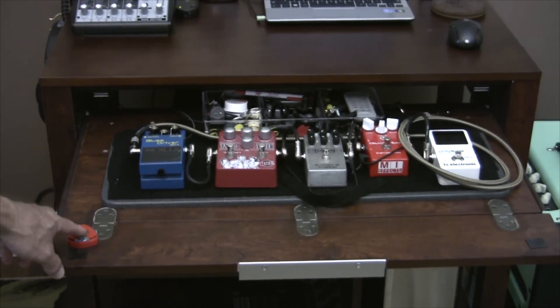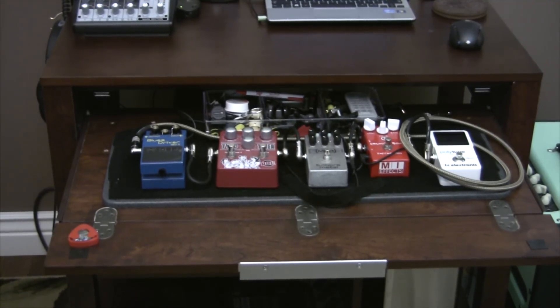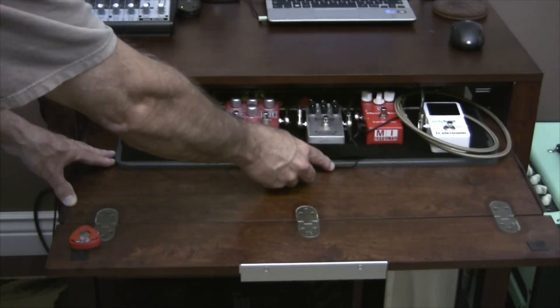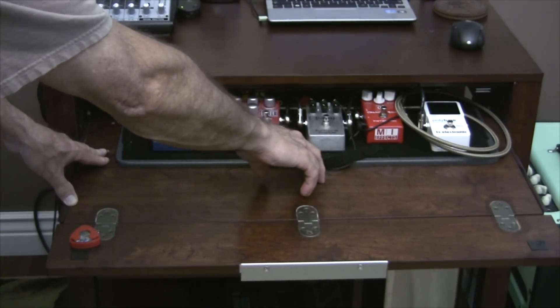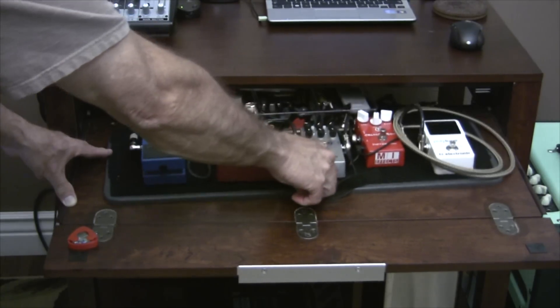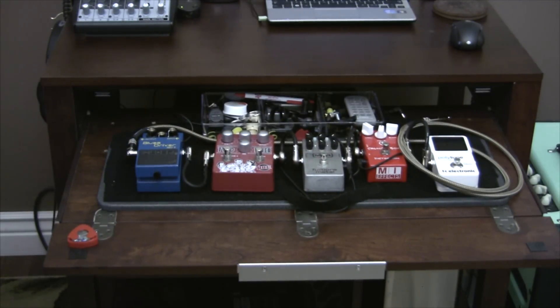Over here on the left hand side you'll see a little pick holder. I can pull picks out all day because I drop them a lot and break them all the time. This slides back out of the way too, which gives you a lot more working room if you're working on something. Whoops — there goes my velcro for the first time on camera — but it's nice, it keeps it all put away when I don't want to use it.